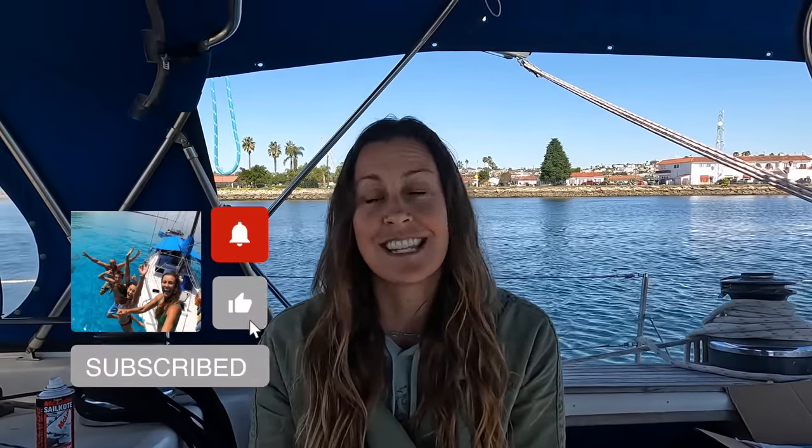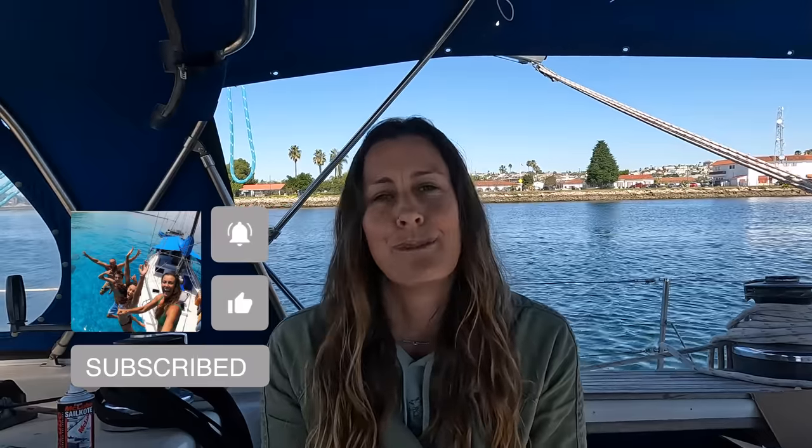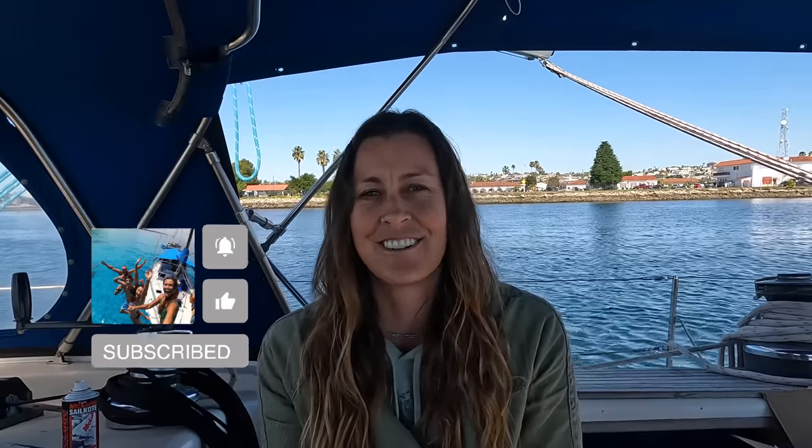Hi guys, welcome back to another episode. This video we are sharing with you what watermaker we decided to choose for our new boat. For those of you who have never seen our videos or don't know who I am, I'm Sarah from Sailing Catalpa and we have lived on a boat since 2016. We feel it's super important if you're going to go cruising full-time and traveling to have a watermaker, and I'm going to share with you what watermaker we chose and why.